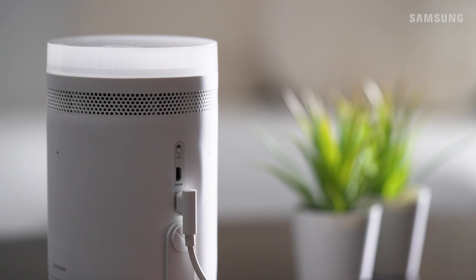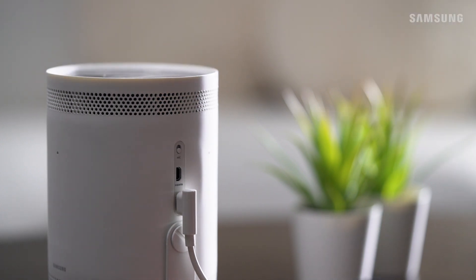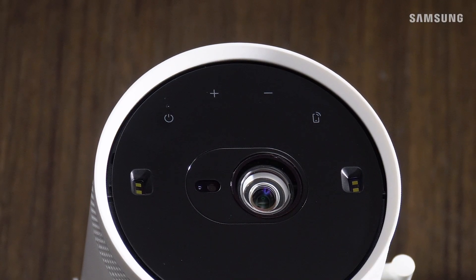Now that we've made all our connections, let's take a closer peek at the Freestyle and see what's under the lens cap. On top, you'll find a few touch buttons: power, volume up and down, and a mobile button. This lets you use your smartphone as a remote control when connected to the SmartThings app. Pretty cool.